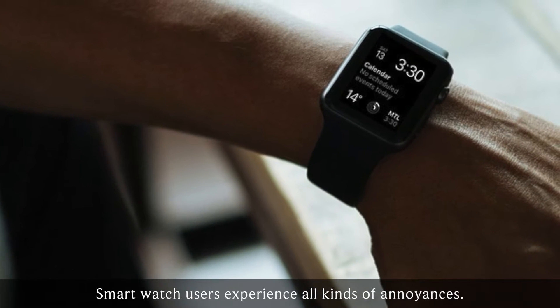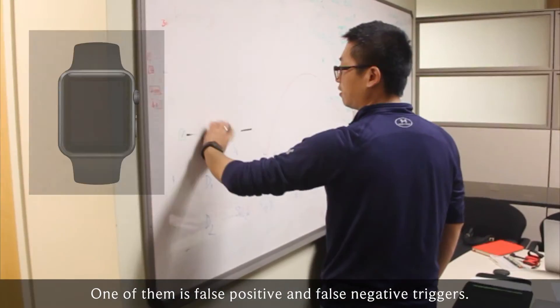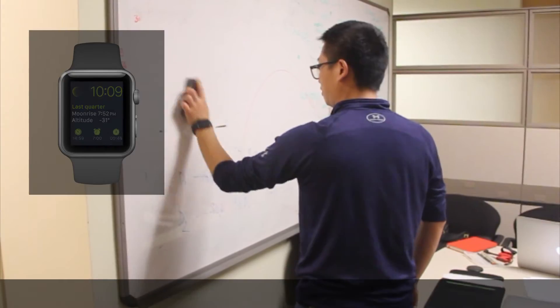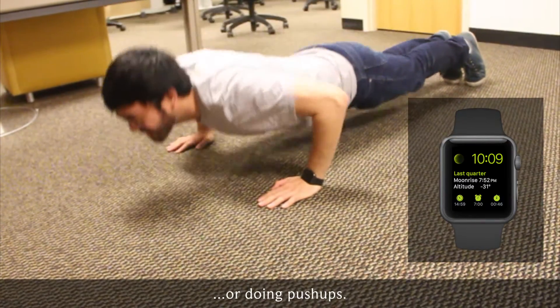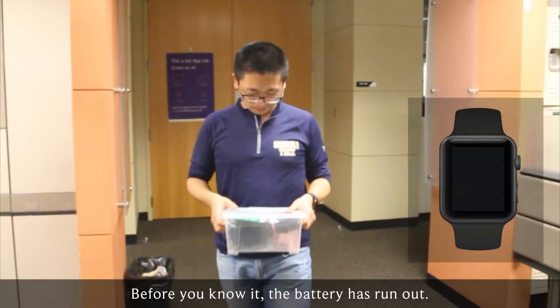Smartwatch users experience all kinds of annoyances. One of them is false positive and false negative triggers. It can happen when you are wiping a whiteboard or doing push-ups. Before you know it, the battery has run out.